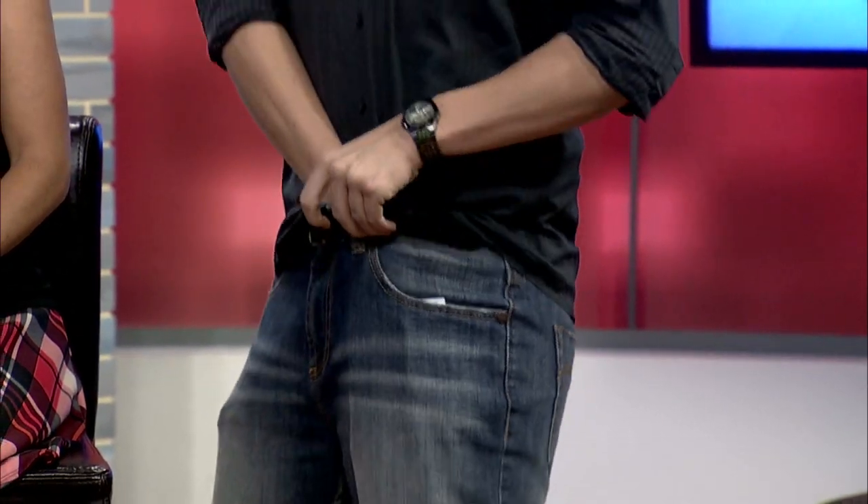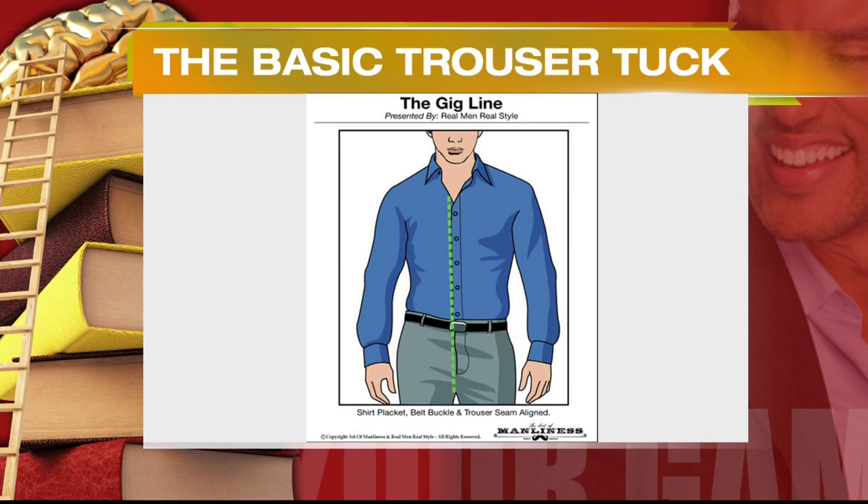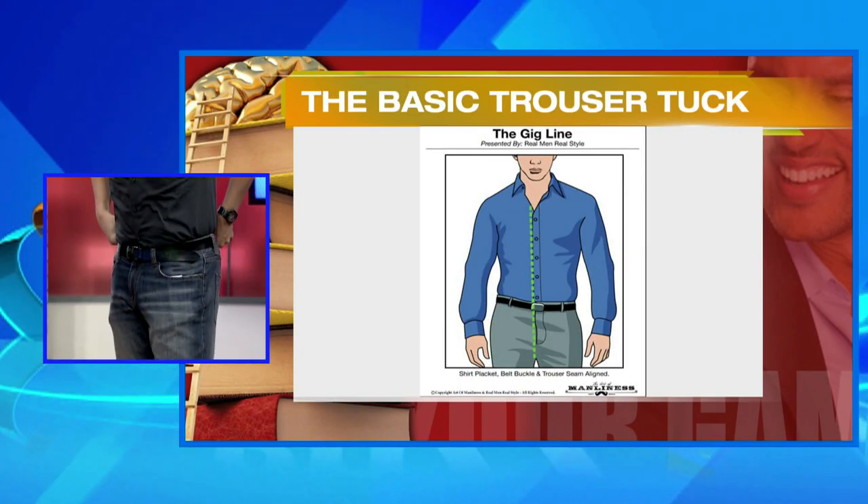All right, so the most common version of the tuck is the basic trouser tuck. It's the most common method — basically you just pull up your pants over your shirt, you tuck your shirt in and pull it over. This method looks good, but only if you use a fitted shirt. Now you kinda have a fitted shirt, so you can kinda get away with that.